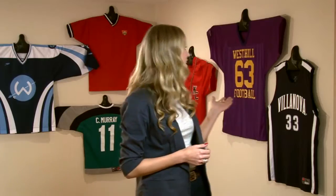Hi, I'm Kate and I'm here to tell you about ShirtWiz. ShirtWiz is the easy and affordable way to get your favorite jerseys and collectible t-shirts out of your closet and up on the wall. Doesn't that look great?